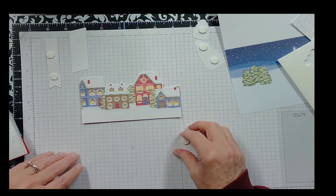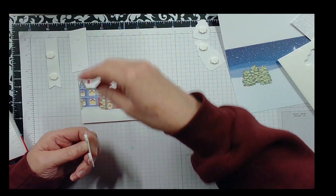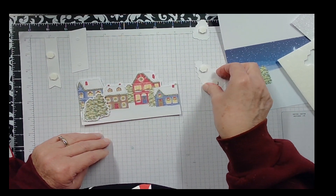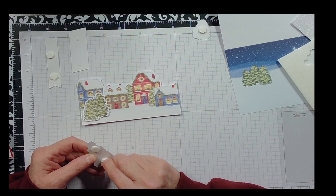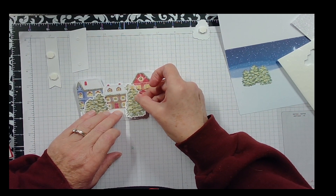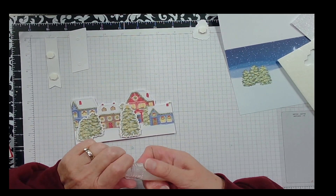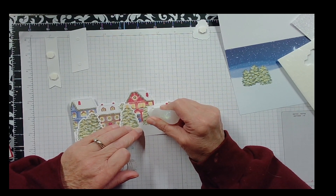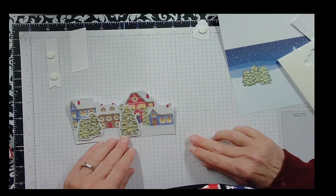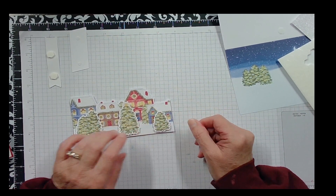While that's drying, I'm going to attach the trees. I'll take the paper off the Stampin' Dimensionals and put this one right there, and then the middle one goes about right there. Whoops — I got my finger in there. Maybe it is best to wait until you get everything assembled and then put the glitter glue on last.